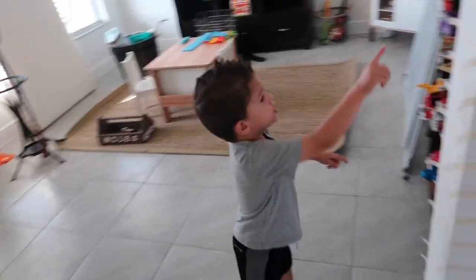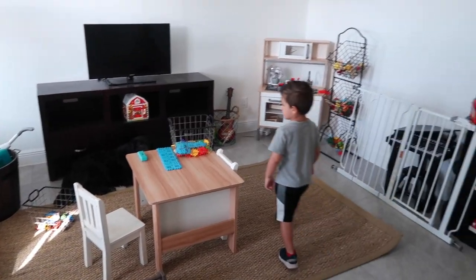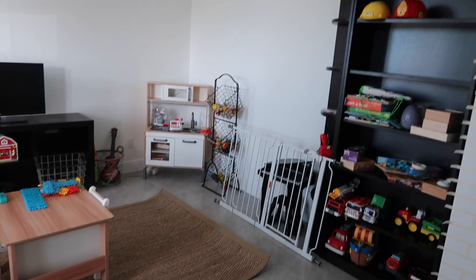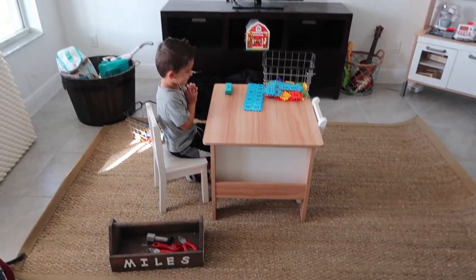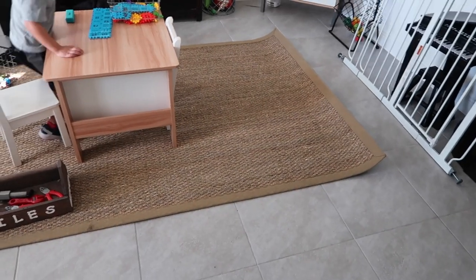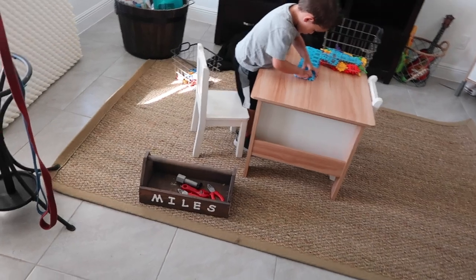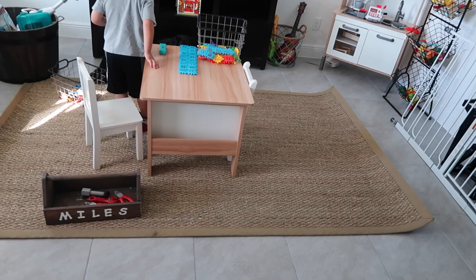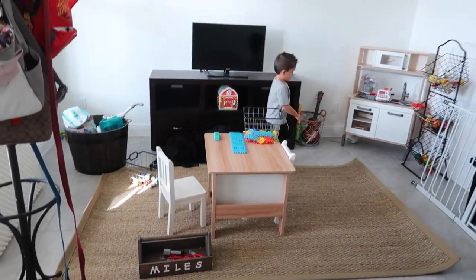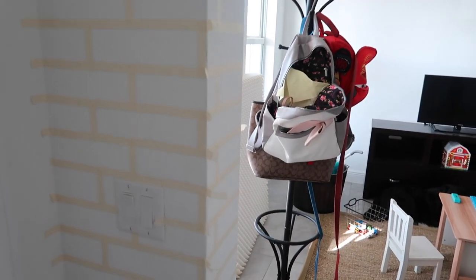Hi Miles! So I have his room in here a little bit more organized — it is not done but it does look better. He's playing in here and I got this rug, but I'm just trying to get it to straighten out. I just have stuff on the corners trying to get it to flatten out the rest of the way, but it's definitely starting to come together in here. I wish I had a before picture — it was a disaster.